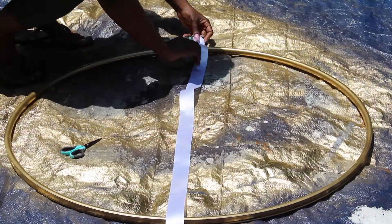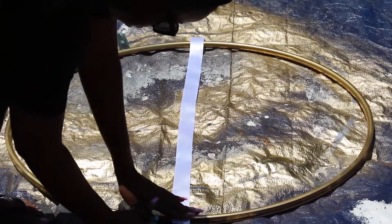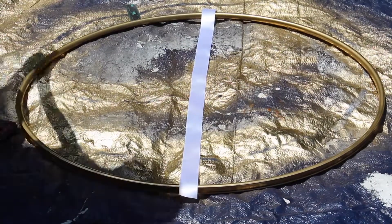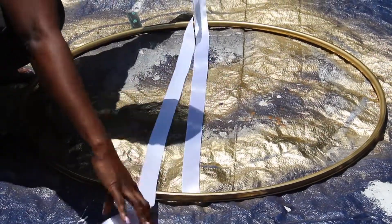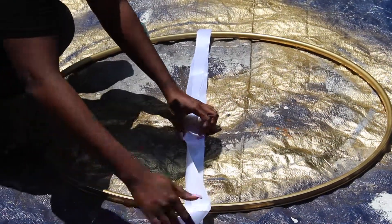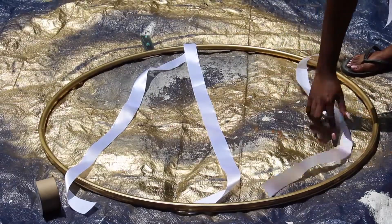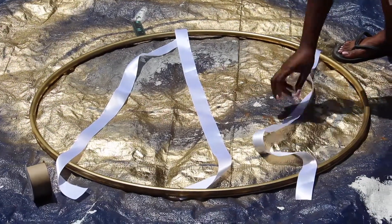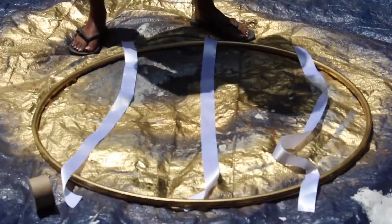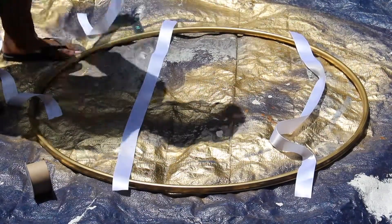Next up is measuring the ribbons. You want to make sure there's at least an inch to two inches of ribbon left over once you've measured it straight across the diameter of the hoop. This is where I realized I messed up, because I should have bought more ribbon. I'm terrible at measuring things, so I always have to buy materials in excess to make sure I don't mess anything up.